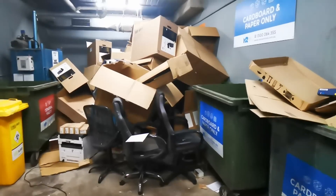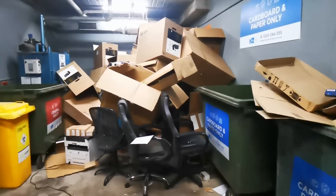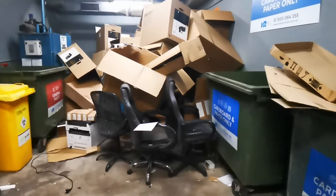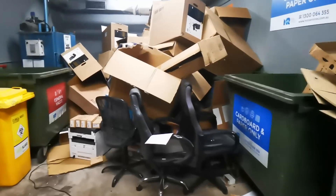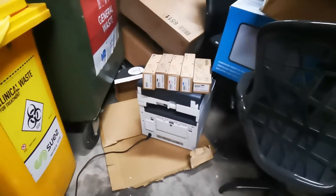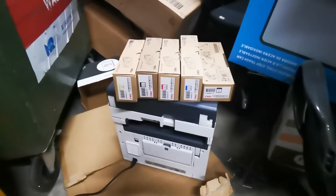Hi, I'm in the dumpster room and everything's breeding. The cardboard boxes are breeding, the chairs are breeding, and somebody has put what looks like an Oki laser printer.